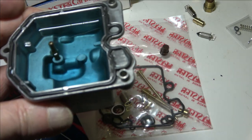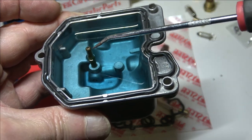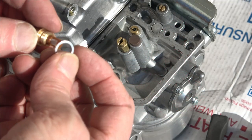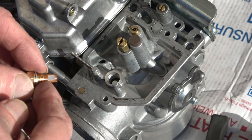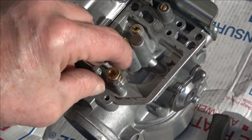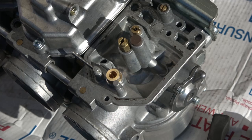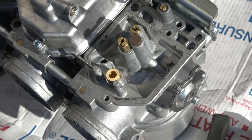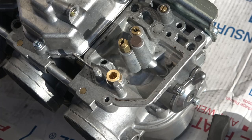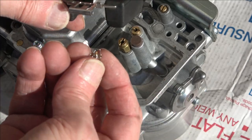What I do before I put the carburetors on the bike is fill them with gasoline just to make sure they're not leaking. That brass pipe and the drain plug are one of the main reasons why these things will leak. Here I'm putting in the new float seat into the carburetors that have been rebuilt already. These carbs leaked in all six carburetors because the valve seat and valves were not replaced originally when the carburetors were rebuilt, so I'm putting new ones in now.